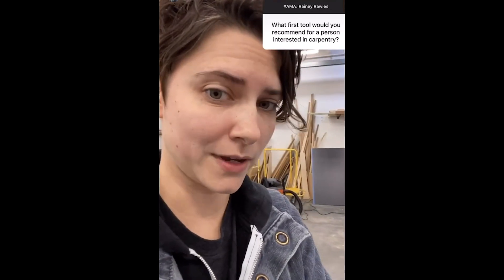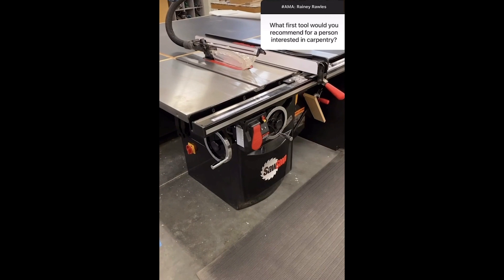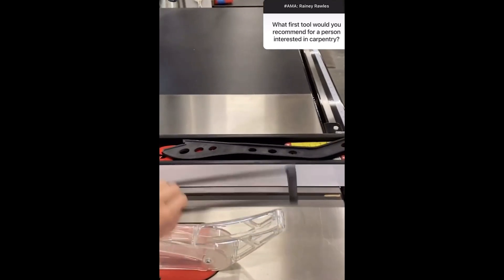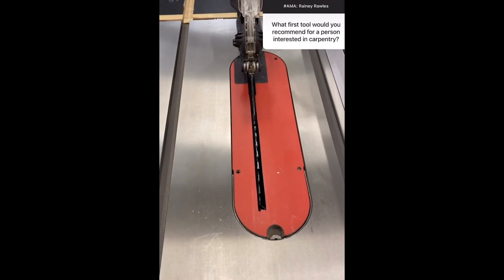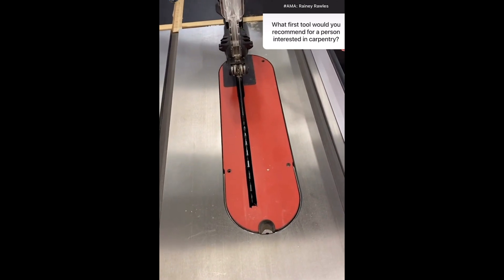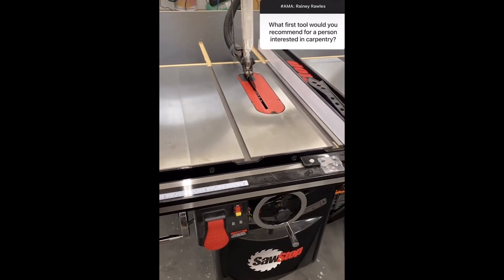I'm going to swap my camera around. This is my favorite machine — the one that I utilize the most. It is a table saw. Mine is a SawStop, which is a really cool brand. They have this electrical component built into them that creates a current in the machine and runs it to the blade. When something conductive touches the blade — like your finger, wet wood, or nails — it completes that circuit and causes a brake cartridge to shoot up into the saw blade, pulling the blade into the table within a fraction of a second. It's a super helpful added safety component so that I don't lose a finger, knock on wood.